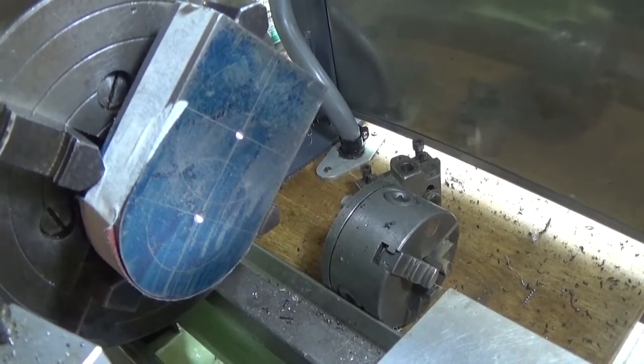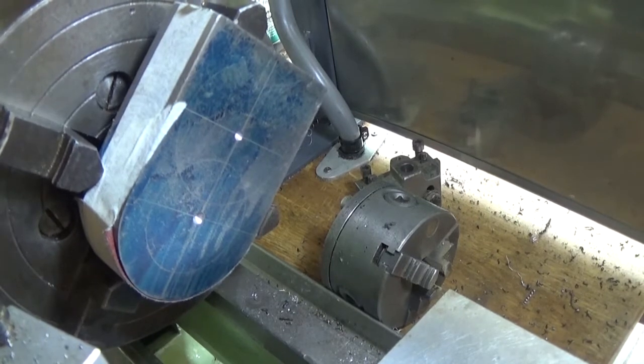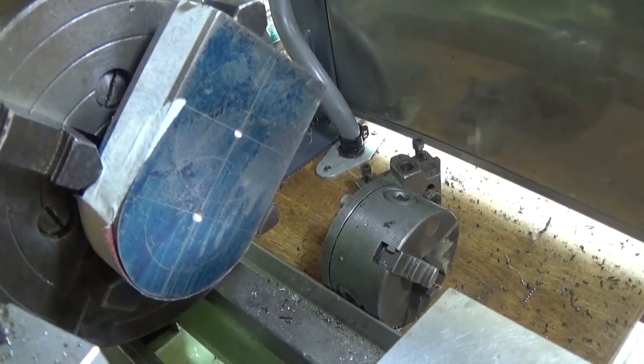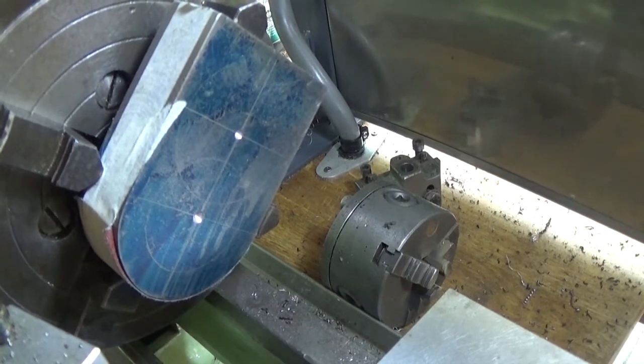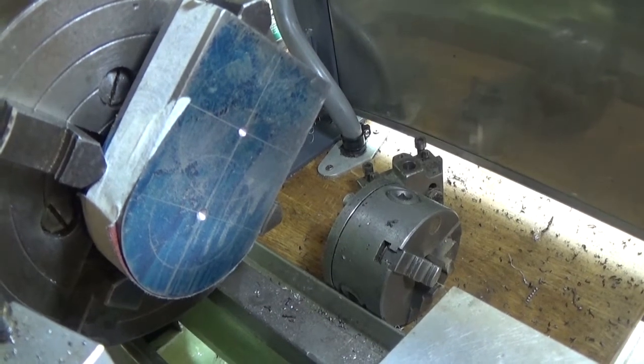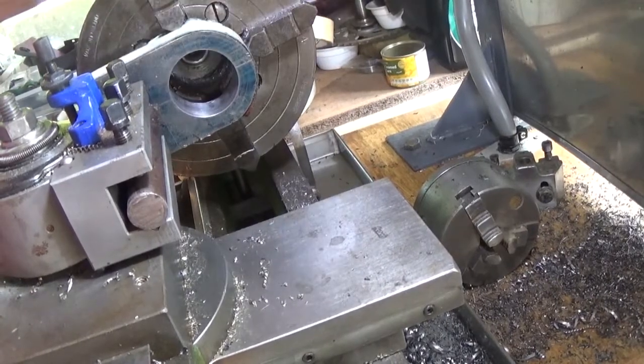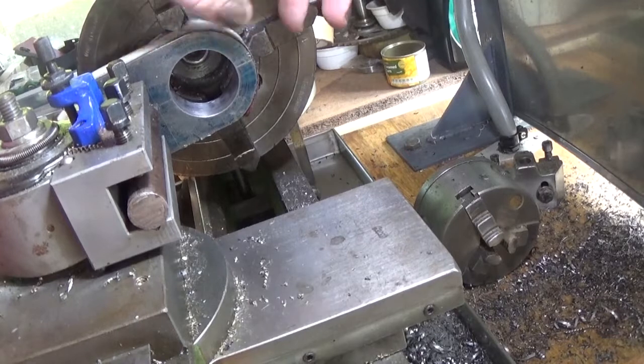The next job is to put a decent center drill in it and start to bore it out. We'll go ahead and do that and I'll give you a look when it's nearly to size. After about another hour I've bored that out to about 40 millimeters.